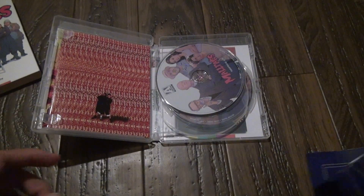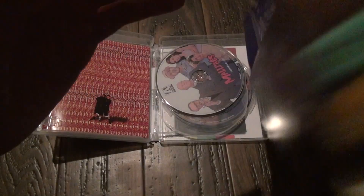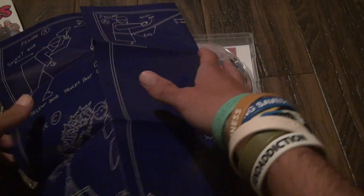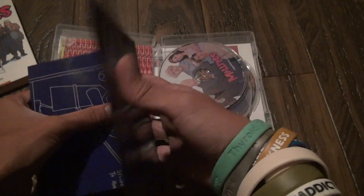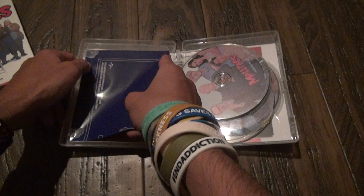Let's see if it comes with a poster. I didn't even know this was going to come with a poster because it didn't say it. I'm not going to show you the whole thing exactly, but it gives you an idea of what it looks like. I think this is pretty neat — you don't usually see this in a lot of releases. I'm impressed with that. Put that back, tuck it inside.